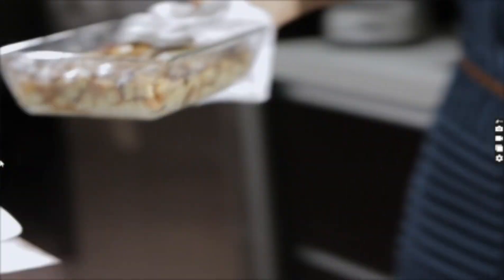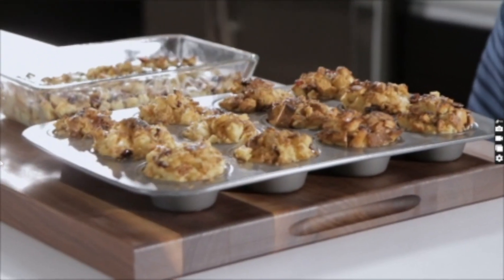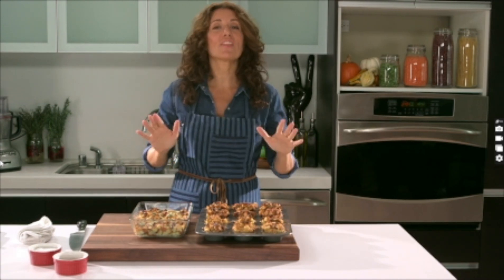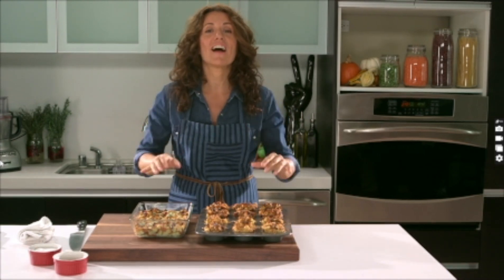Let's check and see if they're ready. Look at that — that's gorgeous! From my kitchen to yours, I wish you a feliz, happy, healthy, and delicious holiday season. And that's fresh!